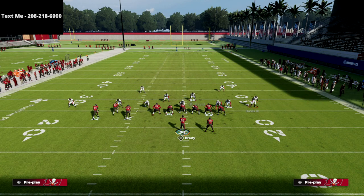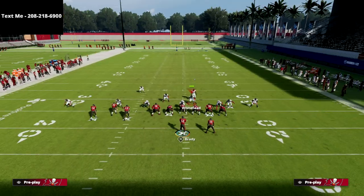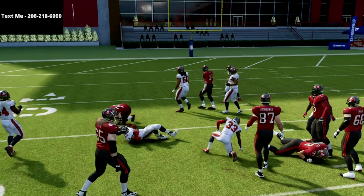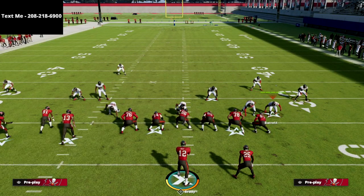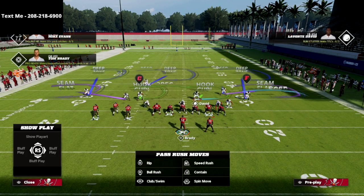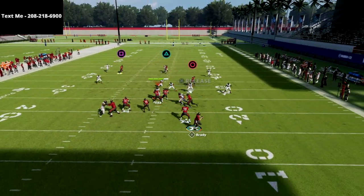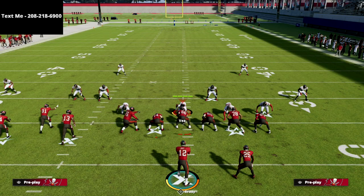So the adjustment is: take this linebacker and put him in a hard flat, take Davis and put him in a deep half zone, and then user Whitehead right in the hook-curl area. The hard flat will occasionally give something up, but it's honestly not as open as you'd think. Watch the deep half — it recognizes the crosser, carries it to the sideline, and helps push the crosser out further.